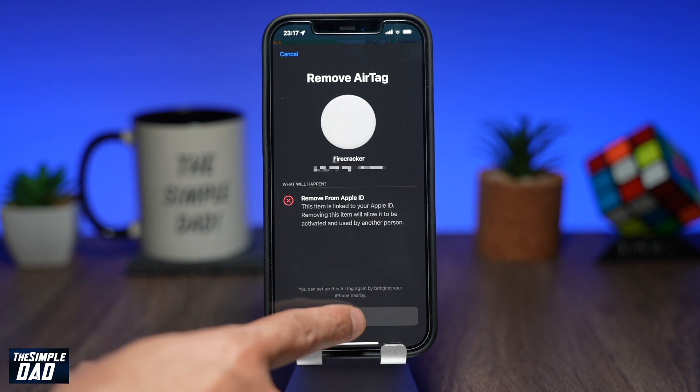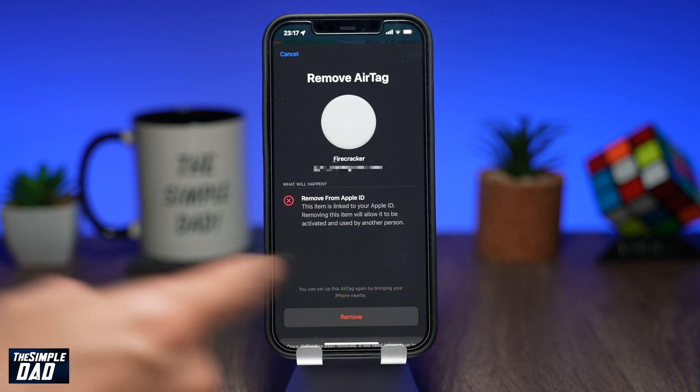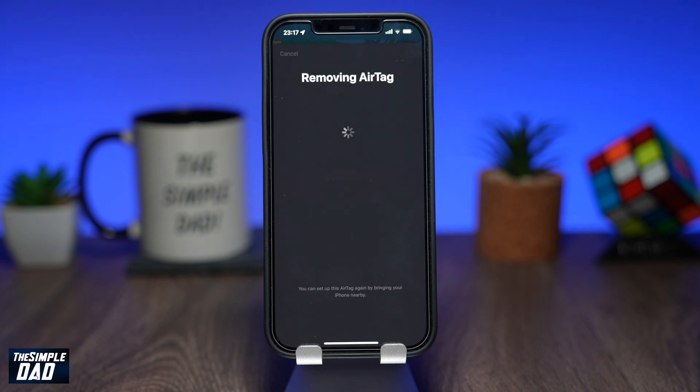Tap on remove and then one more time again. The app will then start to unlink the AirTag from your iCloud account. Give it a few seconds and once it's complete, the AirTag should disappear from your Items tab.